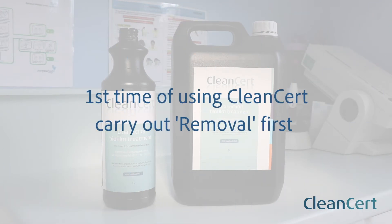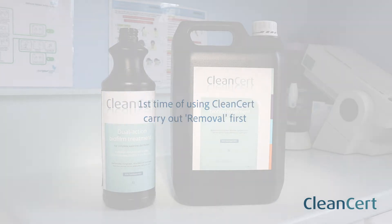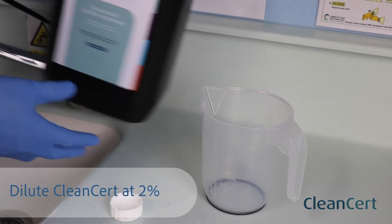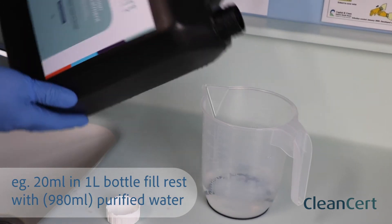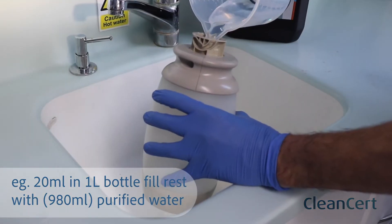On first time of using CleanCert, carry out the removal process first. Dilute CleanCert at 2%, e.g. 20 millilitres of CleanCert in one litre bottle, and fill the rest of the bottle with purified water.